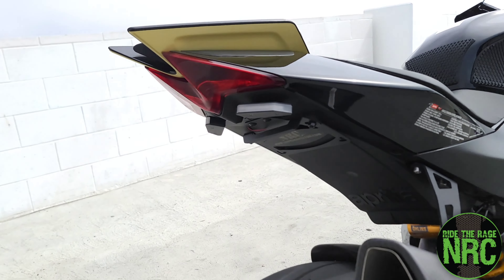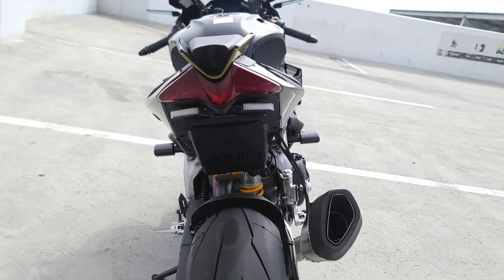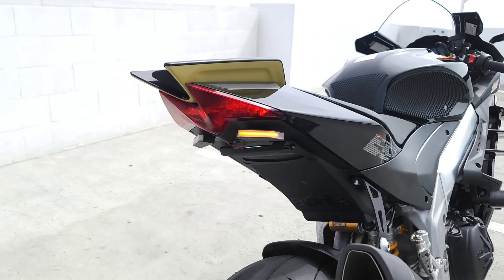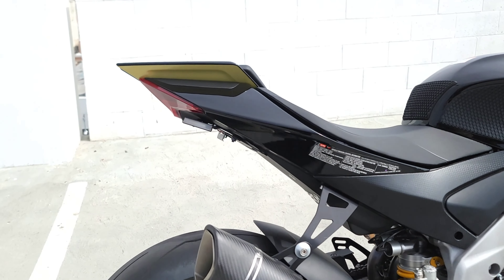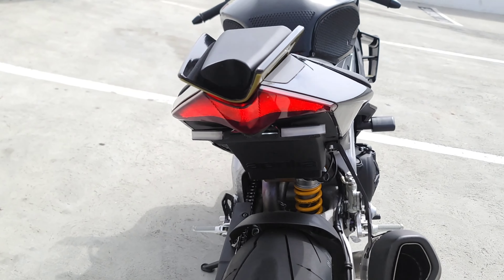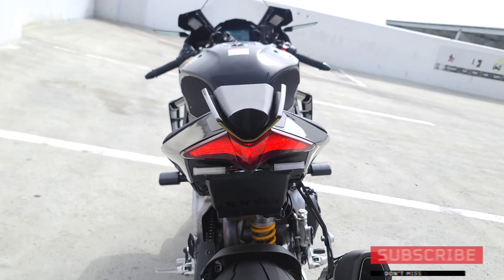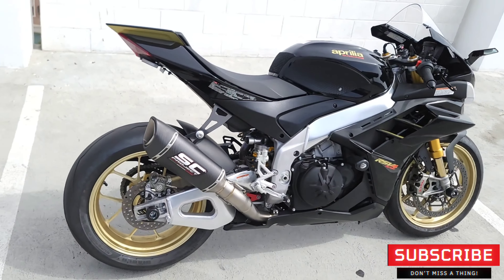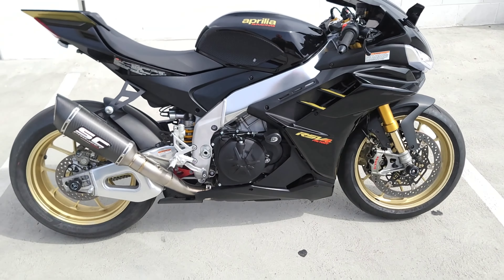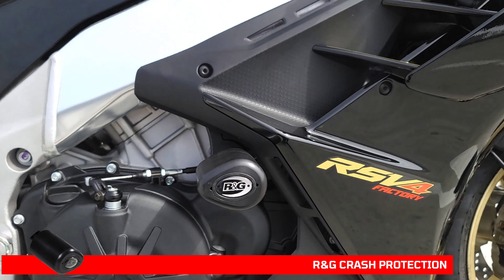The NRC fender eliminator — quickly becoming a favorite. You can see it in the tuck position; it's pretty trick. Turn on the turn signals — pretty slick. You can see how flush it is with the stock tail light, so it doesn't add any bulk from the profile perspective, and from behind it's pretty effective as a turn signal too. We are loving the NRC New Rage Cycles fender eliminators for the current-gen Aprilias.